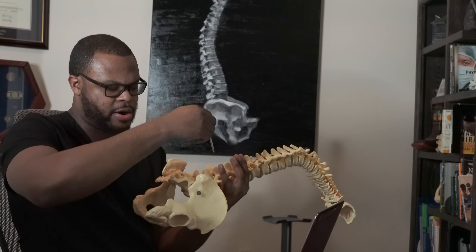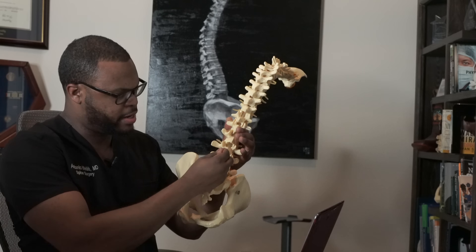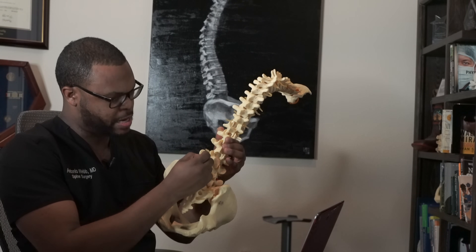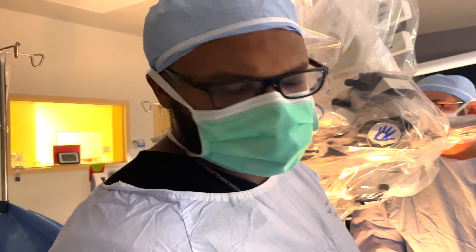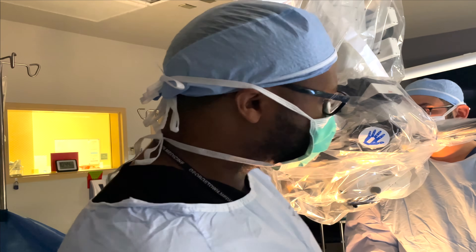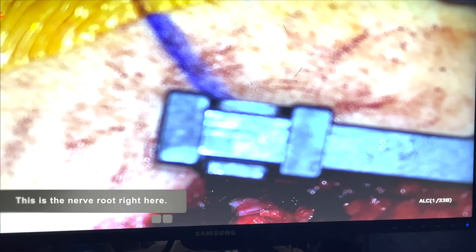I'm grabbing the instruments and going back and forth into the disc space — the bone is already removed so there's room to work in this area. We're doing a discectomy and laminotomy on a patient with severe leg pain from a disc herniation. We're using a microscope; you can see on the screen the nerve root.